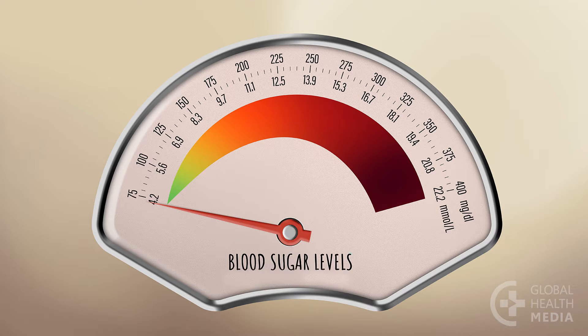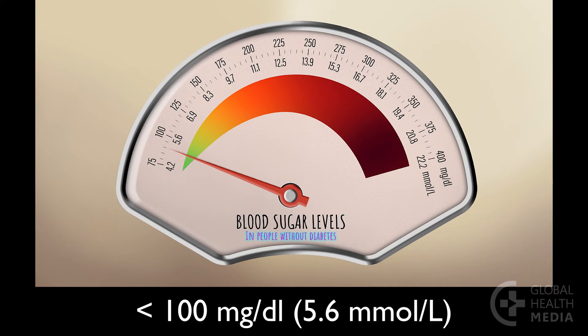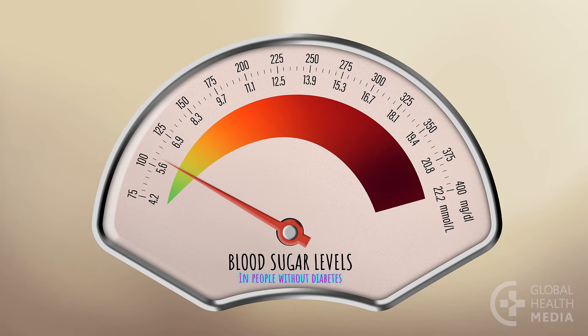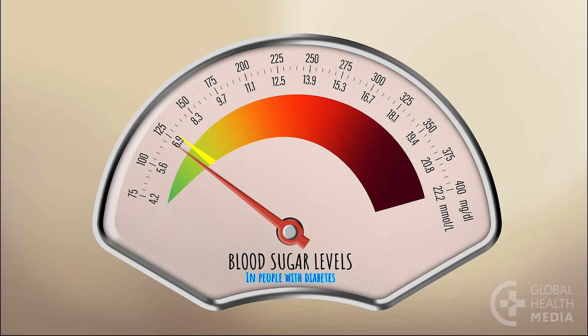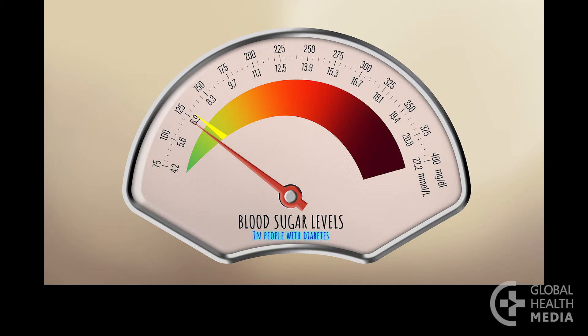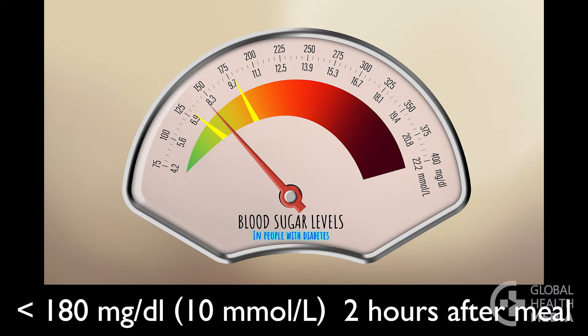Before a meal, the blood sugar of a person without diabetes will be below 100. After eating, their blood sugar will rise a little and then after a few hours, it will begin to fall back below 100. A person with diabetes will have higher blood sugar levels. The goal is for their blood sugar to measure less than 130 before a meal and less than 180 two hours after a meal.